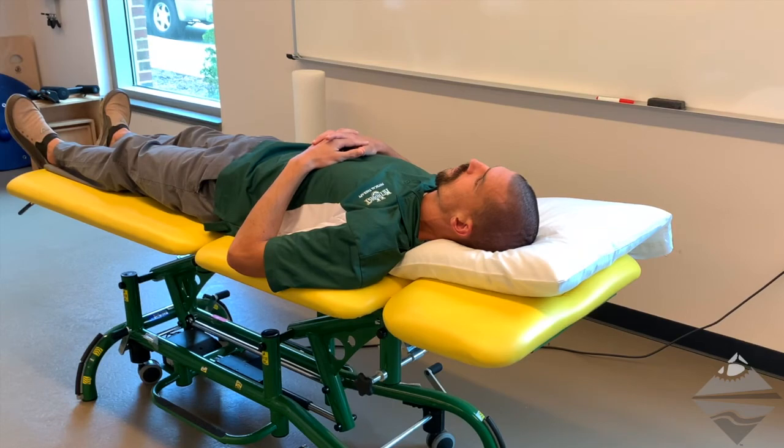This video serves as part two to our discussion and demonstration of our three upper limb nerve tension or neural tension tests. We're going to demonstrate the passive techniques for ulnar, radial, and median nerve, otherwise known as upper limb nerve tension test three, two, and one. Let's start with the median nerve upper limb tension test one.